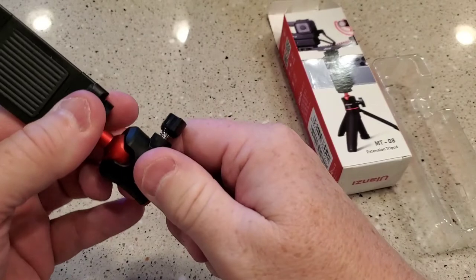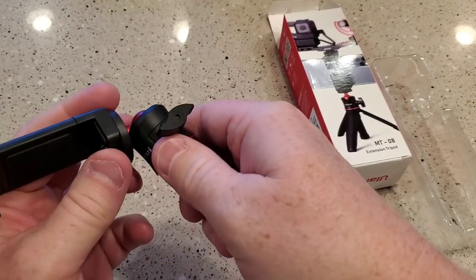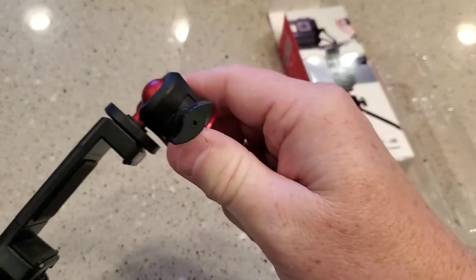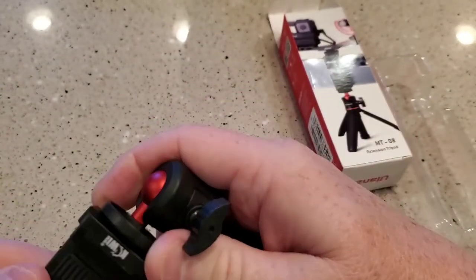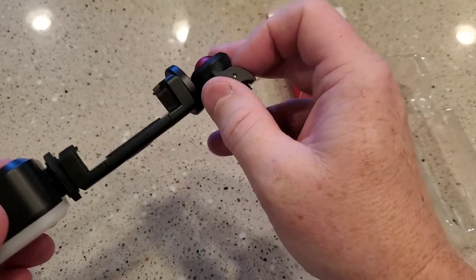I really like this ball head. So if I need to go really far down, I have to go in this little hole to go to 90 degrees. And then I can turn it. That's really nice.